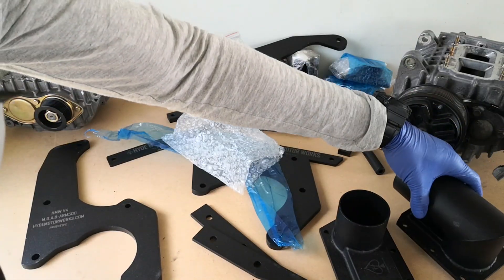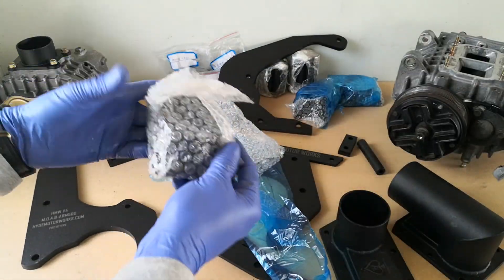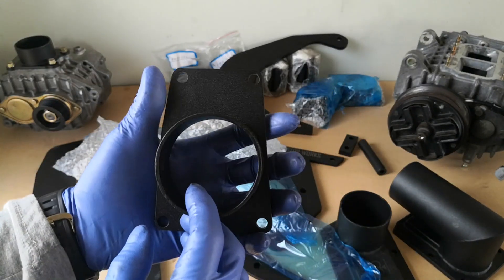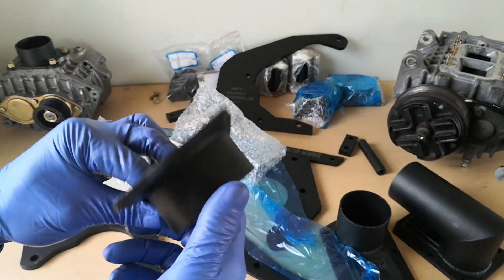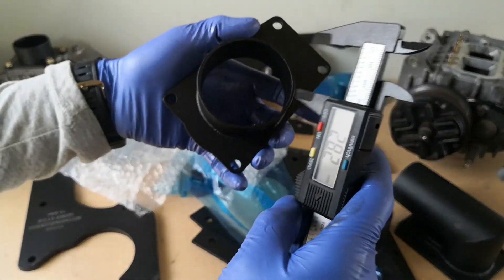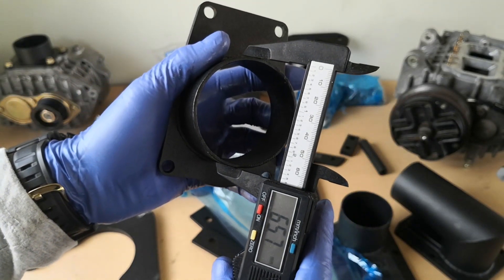On top of all that, for the M44 and M42 engines we have some custom-made dummy throttle bodies. I'll be showing you very soon in the installation video where these are meant to go in, and then the throttle body is relocated to the front of the supercharger. As you can see, these are meant to fit something around two and a half inches pipes, or 65 millimeters.